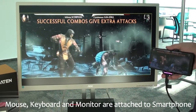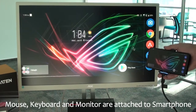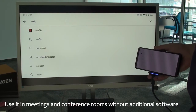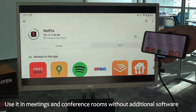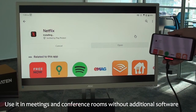Now we would like to demonstrate the keyboard. Let's install one of the streaming platforms available in the Play Store. For this example, we choose Netflix, but of course we can choose anything else. Again, we are not using the touch screen — we have just used the keyboard we attached to the system to search for Netflix and install it.